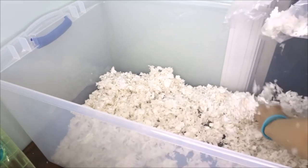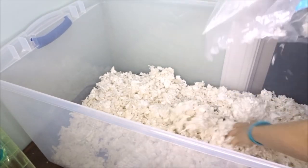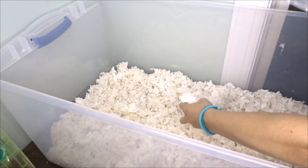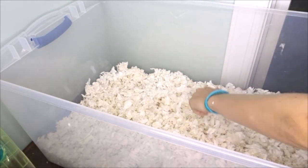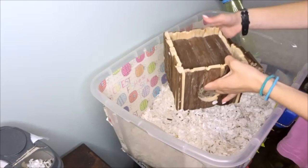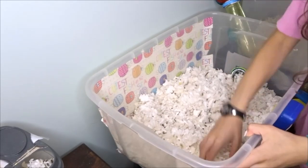So as you guys can see, I left about a quarter of the bedding in there from the last time just to keep the same scent. I saw some comments saying that I should mix the old bedding with the new bedding and to not always spray down the cage, so I've definitely taken those suggestions to heart. I'm not trying to clean out all of the bedding — I try to sprinkle the older bedding on top of the newer bedding.